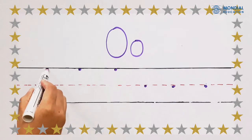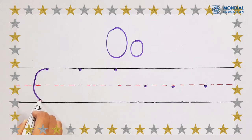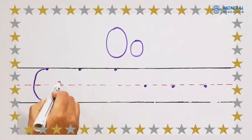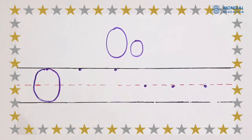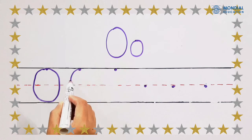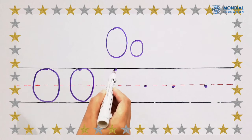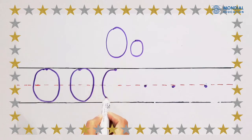Start at the top. Make a big circle to the left. Let's try again — a big circle to the left. A big circle to the left.